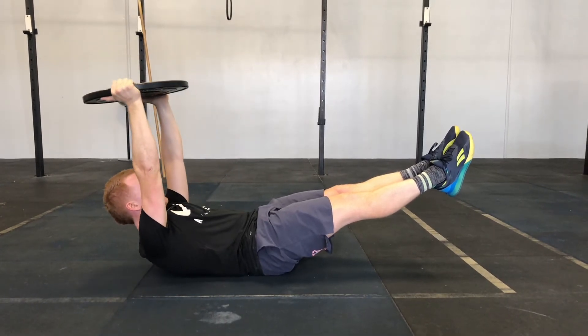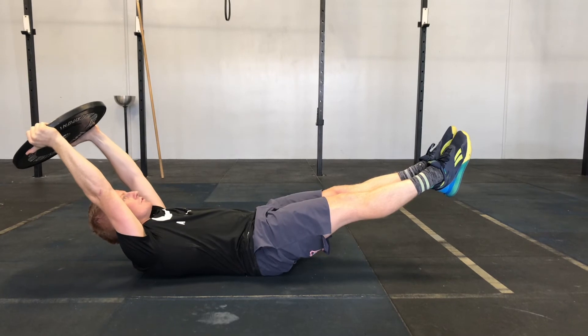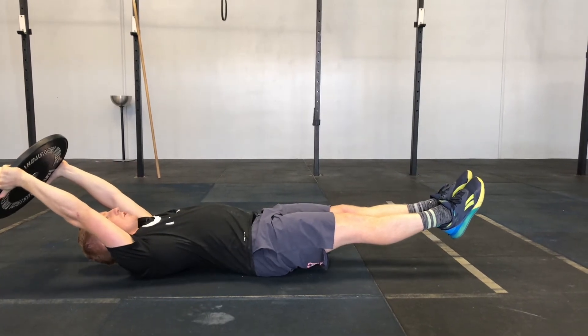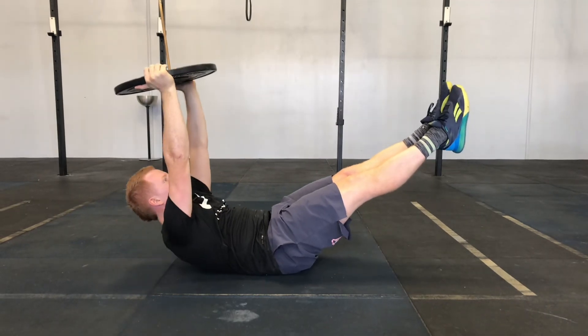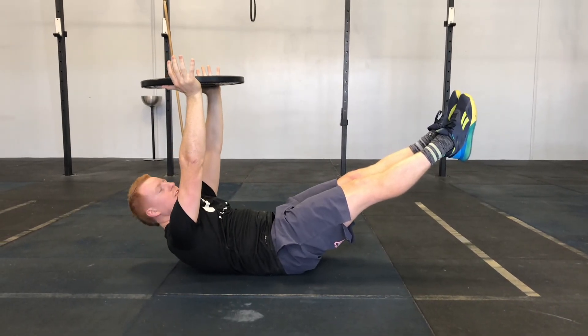If I want to make this a little harder, I'm going to simply raise my arms. But if your spine breaks, then that has gone too far. You're no longer in that hollow body position — you need to come back to a position that you can stay nice and tight the entire time.